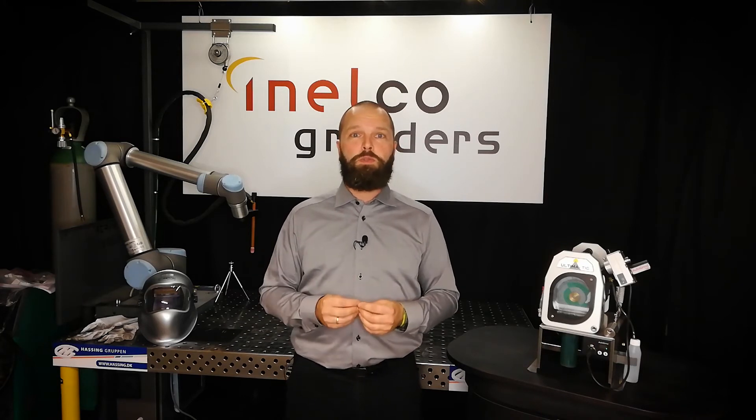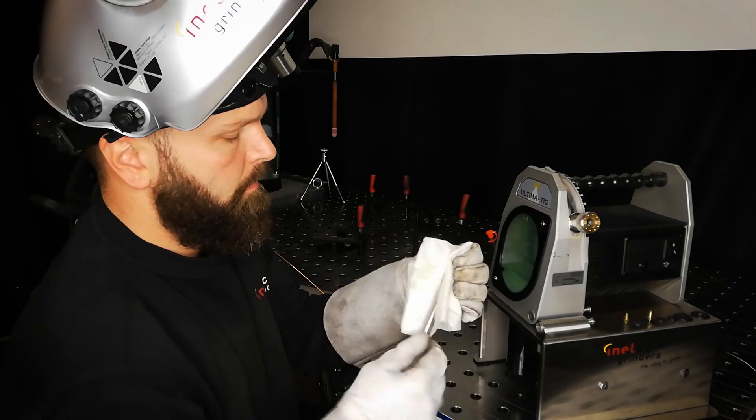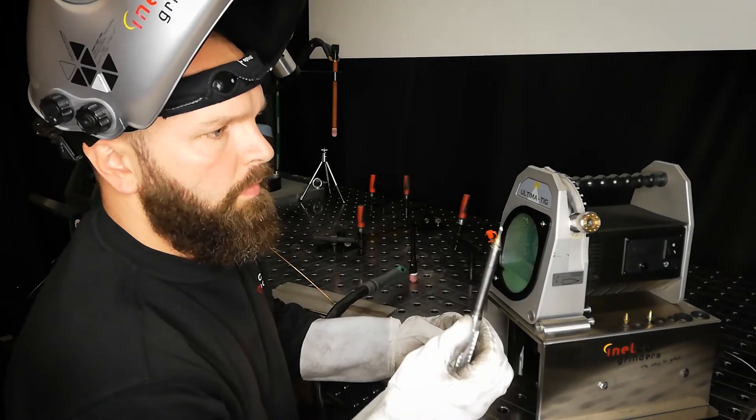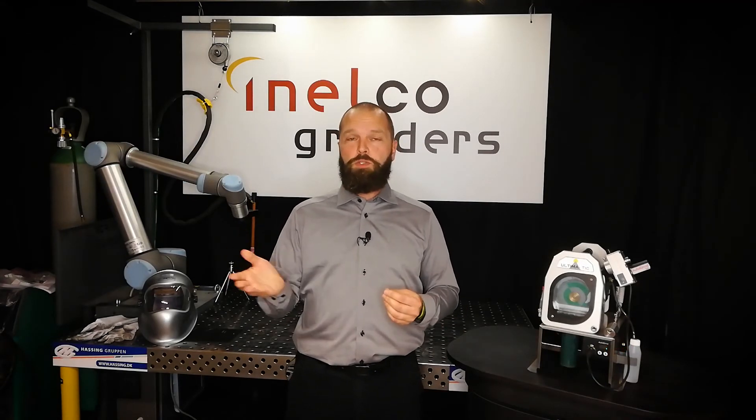For those of you who are skeptical about combining a tungsten electrode and a wet grinding process, and worried about polluting your tungsten or your weld pool — when you're done grinding or cutting it, you simply wipe it off with a piece of cloth, just like you would do with your aluminum rods or stainless rods, either with acetone or alcohol.